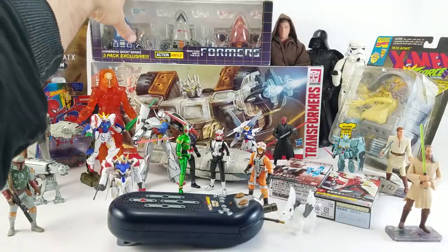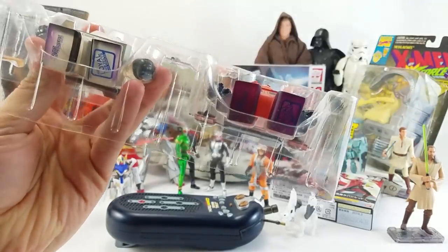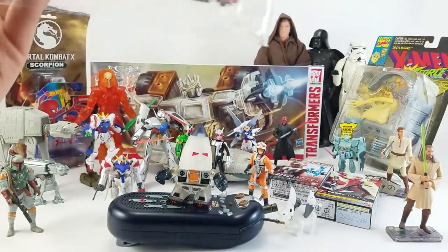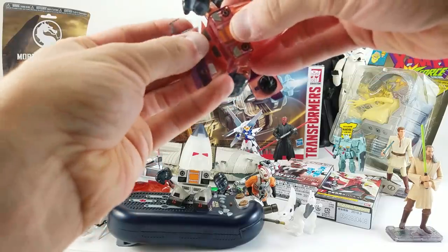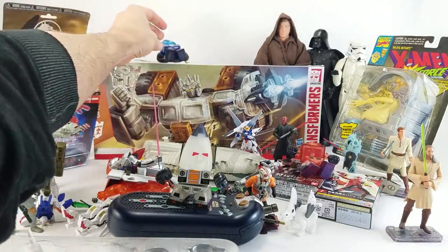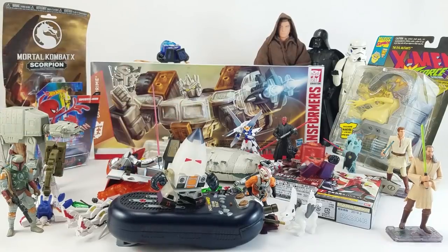Also from Seth was this Cone Heads Seeker set — just little vinyl figures from Loyal Subjects. The reason he sent them in was the translucent nature of them. These guys do not snap together well — all the hips are falling apart. But that's Thrust, Ramjet, and the other one. They're all translucent. I'm going to have to spend a few minutes putting these together so they can stand up on the shelf. But those guys are cool.